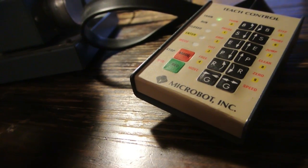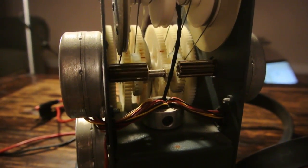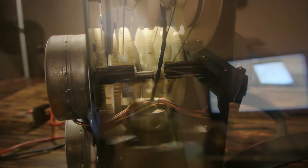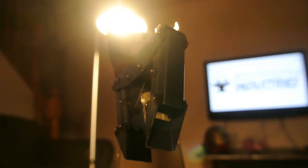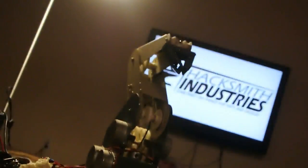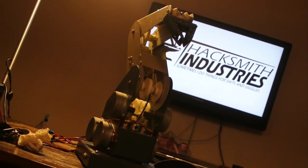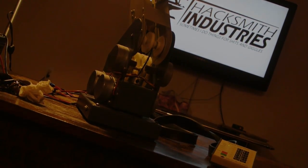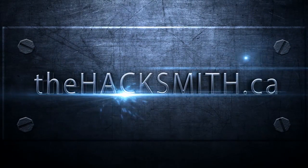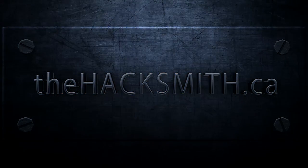I'm going to try and turn it over here. Take care. We'll be right back.